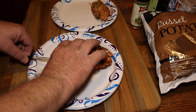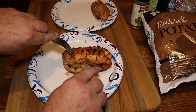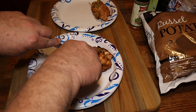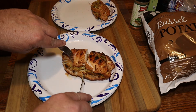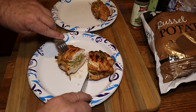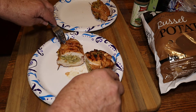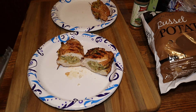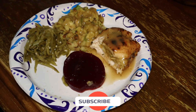We'll remove the meat stick and set it to the side. We're going to cut this one open right down the middle and see what it looks like. Oh yeah — look at that chicken breast with the stuffing! Look at that plate — that looks fantastic!